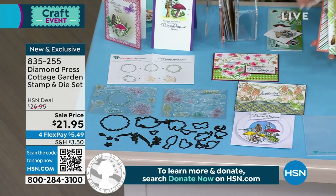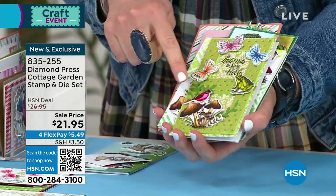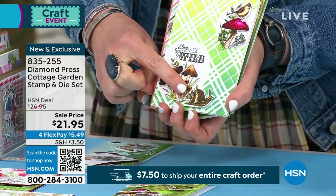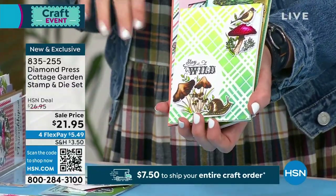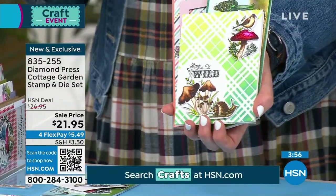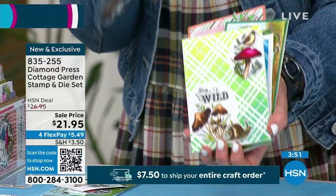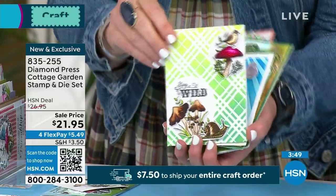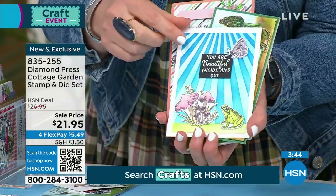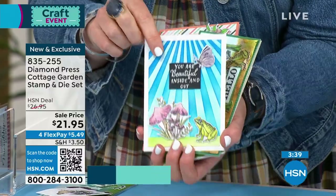There are a whole bunch of cards to show. You get the butterfly stamps and dies, birds, mushrooms, the little toad, and the snail. We've never done a set with toads and snails before — some people want earthy stuff, not always florals. You can use dark colors or do it in pastel. This set is beautifully easy to work together, and the sentiments are so lovely — 'You are beautiful inside and out.'